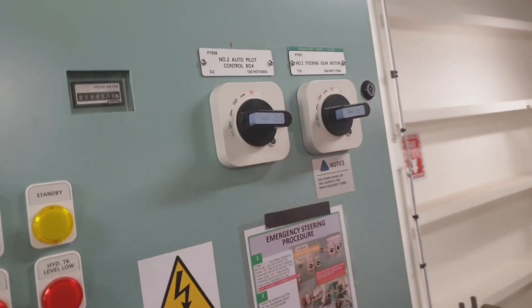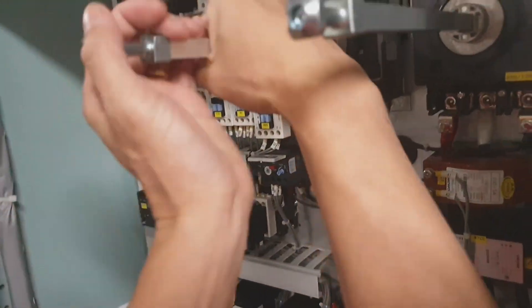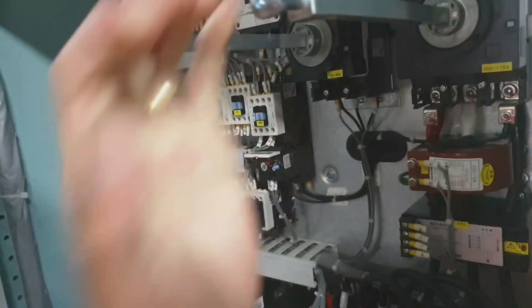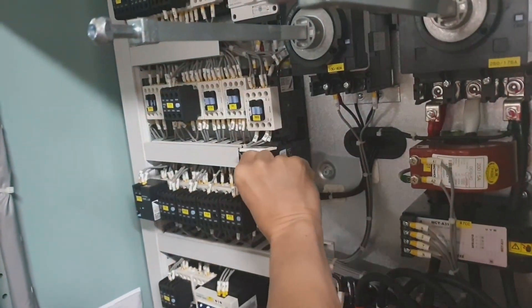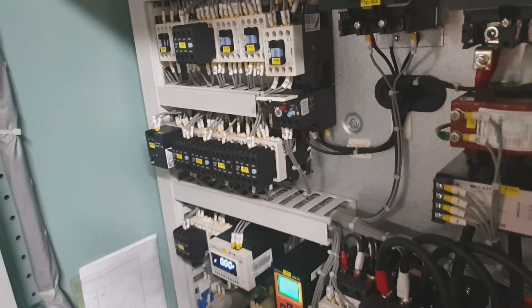Upon activation of this alarm, the auto isolation valve will also activate and the standby steering gear motor will automatically start. The next test is the overload trip.